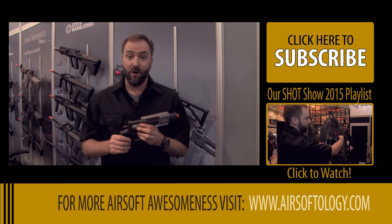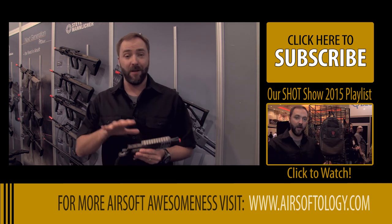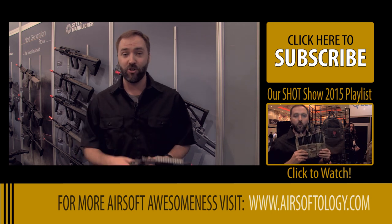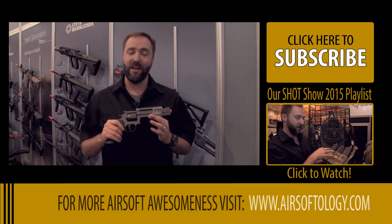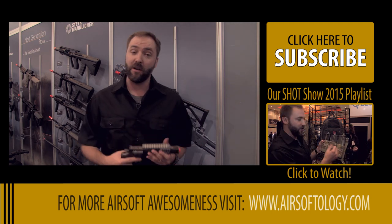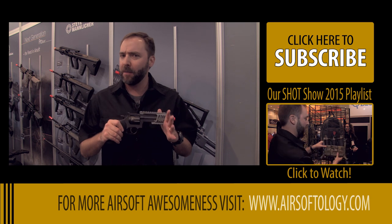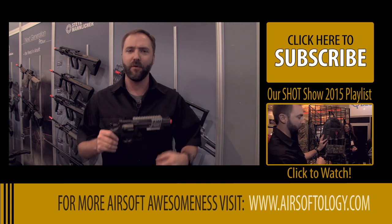So guys, if you are in the market, if you love revolvers and want something that has hop-up, a safety, and a velocity reduction kit so you can play it in CQB, check out this Dan Wesson revolver when it drops. This one's pretty final looking. No solid date on release, but I'm probably expecting to see this one sooner than later. So 2015 is looking pretty promising for this.